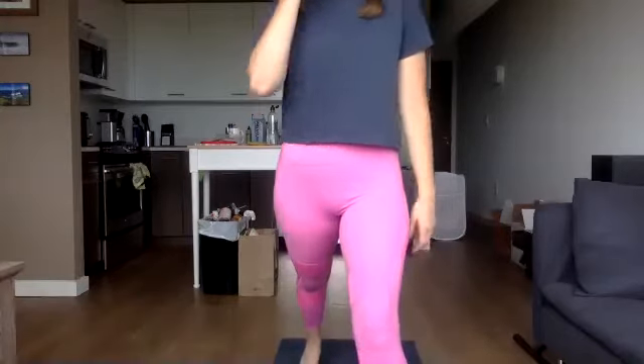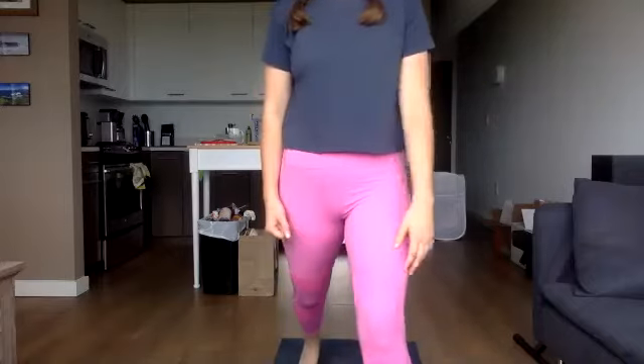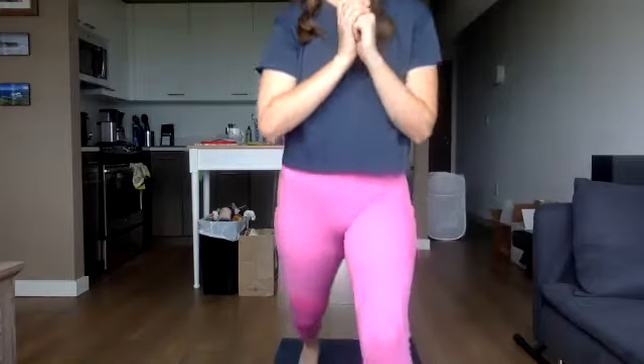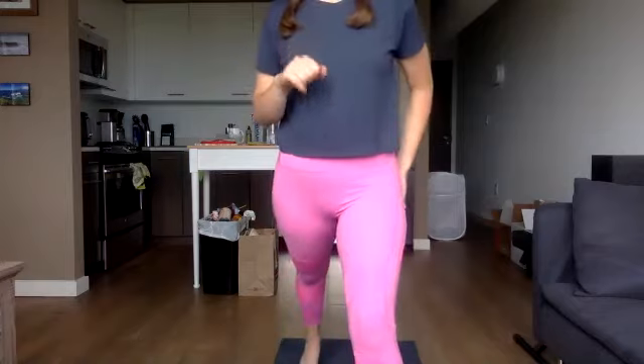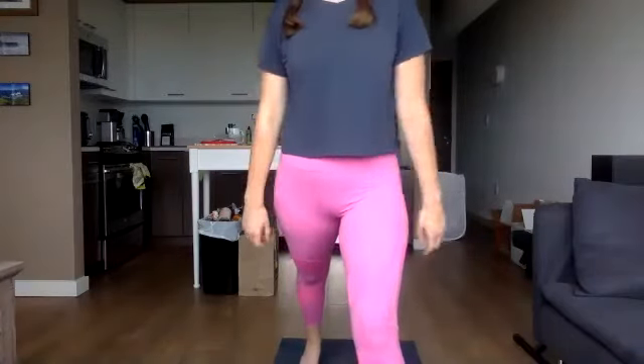The hips are tucked, the ribs are not splaying. This is your own pace — you don't have to listen to me. We're switching: down and hold, slow back up. Down and hold, slow back up. Down and hold, slow back up. Feeling that back glute working, maybe the quads too. Down and hold — last one here: three, two, one.